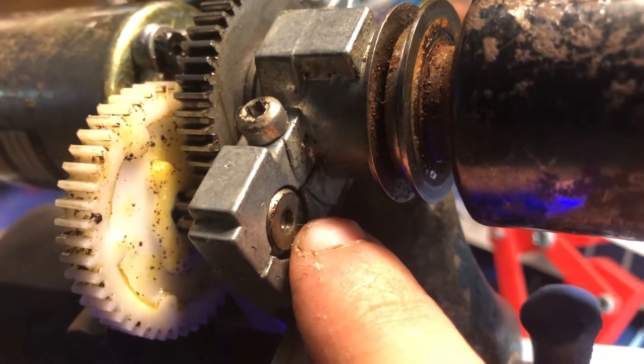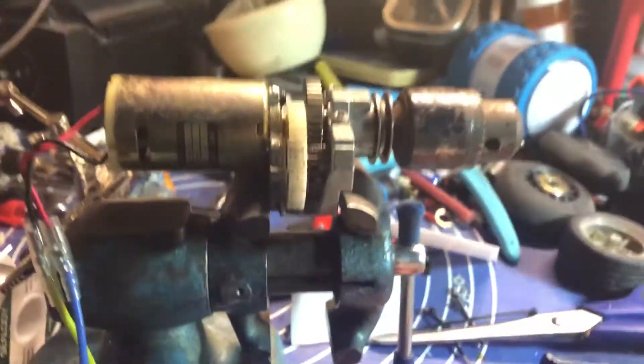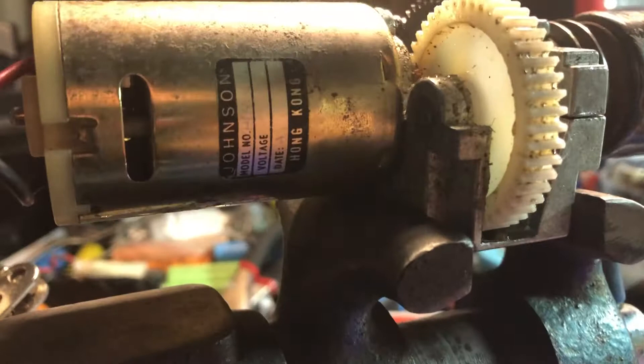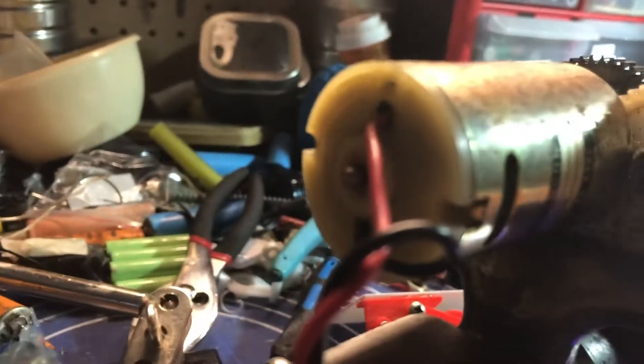It's a little dirty and it uses bushings instead of bearings. I'm just thinking of putting this together — it'd be great. It's a Johnson Motor Hong Kong brush motor, basically a 540.